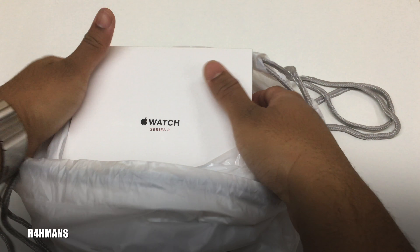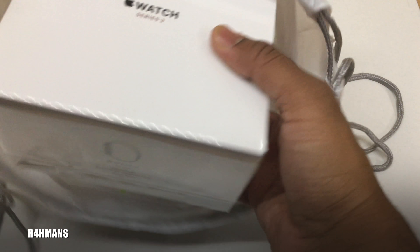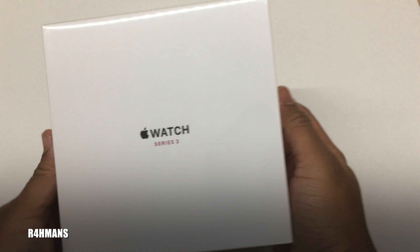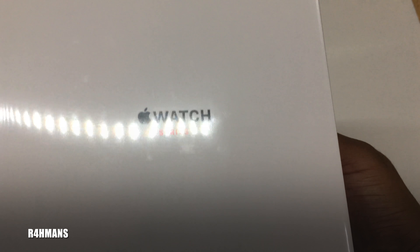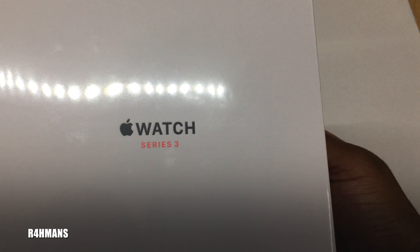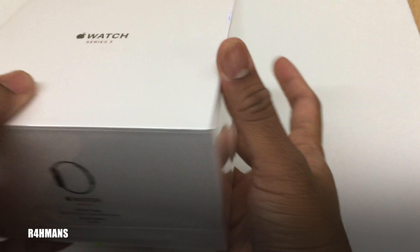Hello there guys, today I've got an unboxing of an Apple Watch. It's the Series 3 with LTE, so it's got cellular, and this is the UK one. It's in a nice little Apple bag. Here's the front of the box — you've just got 'Apple Watch Series 3' in a nice little red side.